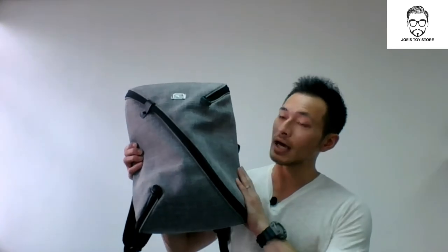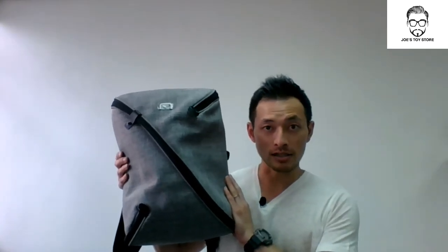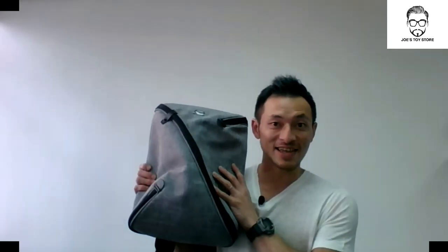Hello everybody, welcome to Joe's Toy Store. Today's video, I will be showing you all how to distinguish between a real and a fake NIID UNO2 backpack, as well as showing you all the comparisons. But first of all, I need to thank Searching C for lending me a real sample of the UNO2 backpack. Without the sample, I wouldn't be able to demonstrate to you all. So let's start to take a look at it.